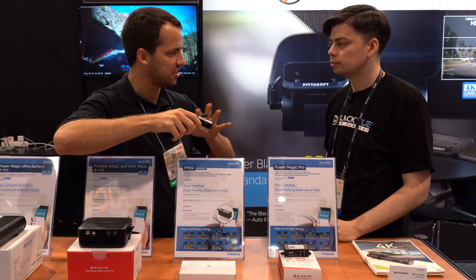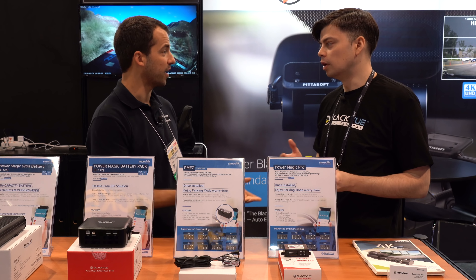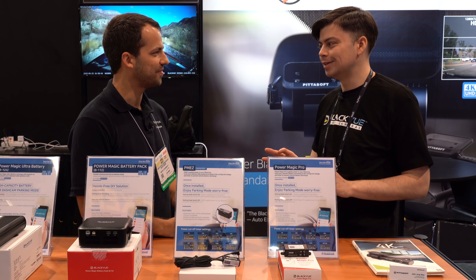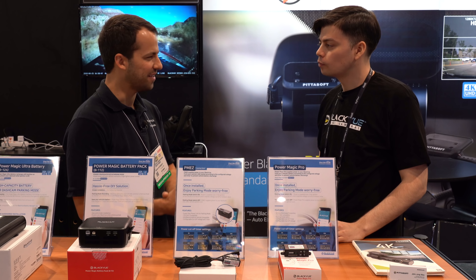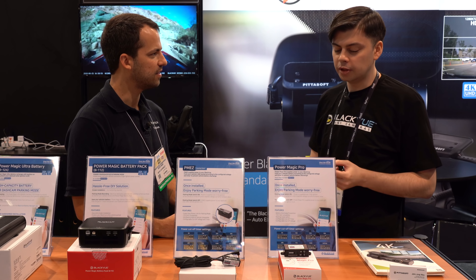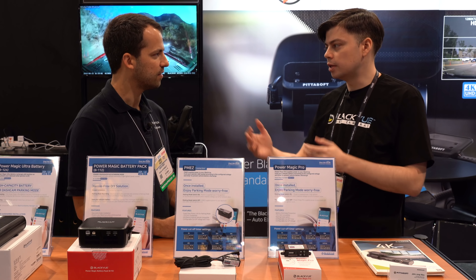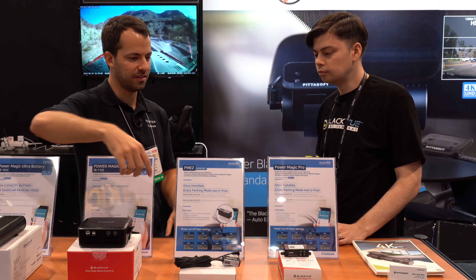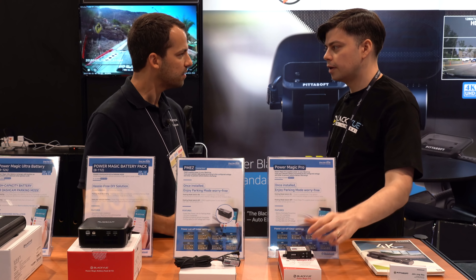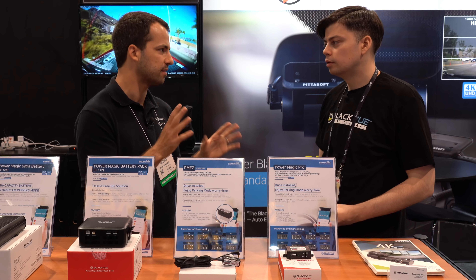When is this going to be available and what's the price point? This one is actually coming this year — probably by the end of the month, so early December. The price hasn't been determined yet, but I would expect it to be maybe a little bit higher than the Power Magic Pro — somewhere in there, but definitely much cheaper than any battery pack. The Power Magic Pro is usually around 25 to 30 dollars, so even if it's a couple bucks more, for the convenience of just plugging it in and being done, it's awesome.